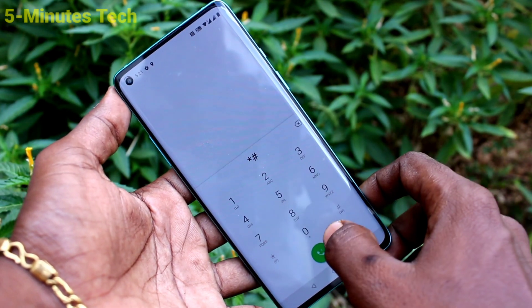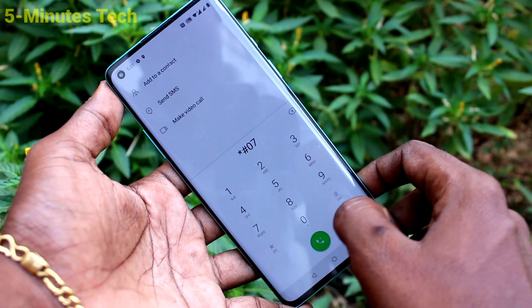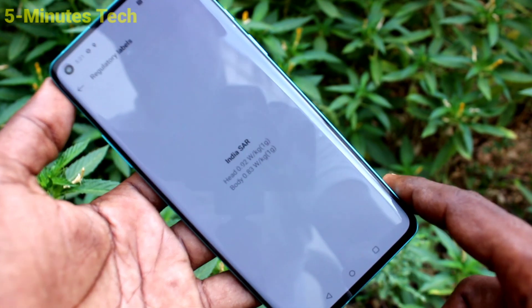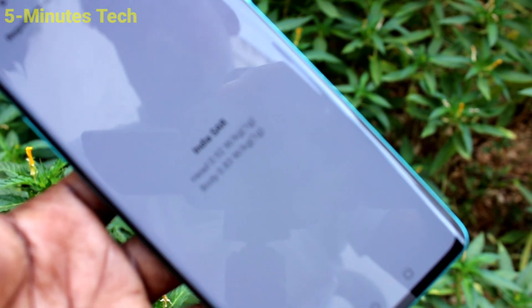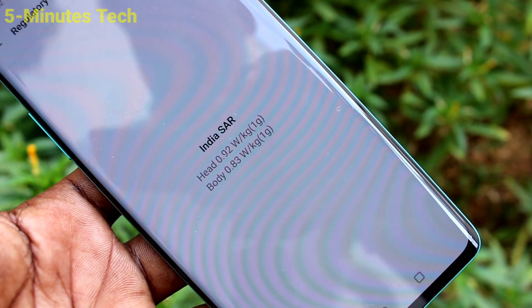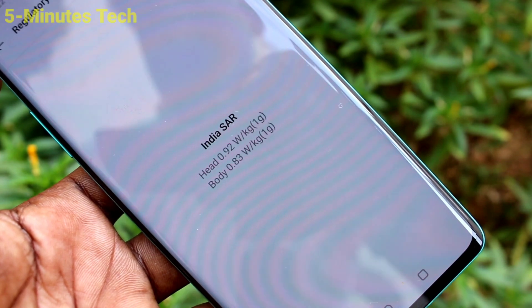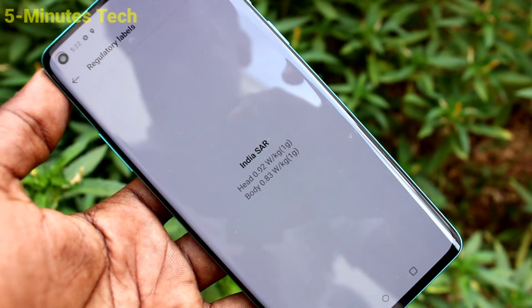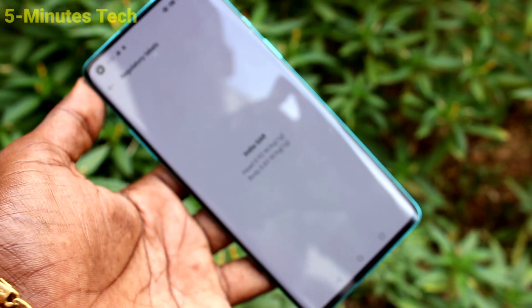...star hash 07 hash. Yes, the SAR value is displayed. You can see them here — for head: 0.92 watts per kg, for body: 0.83 watts per kg. So these are all the SAR values of the OnePlus 8.